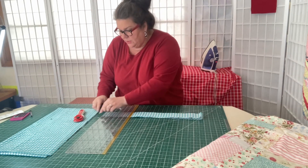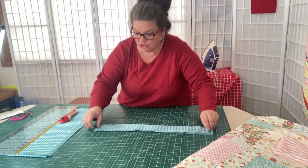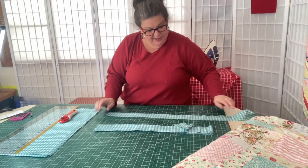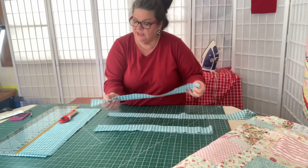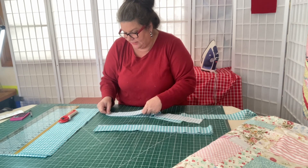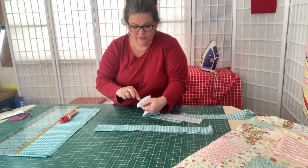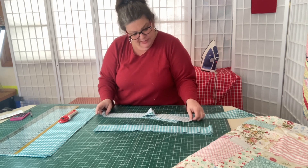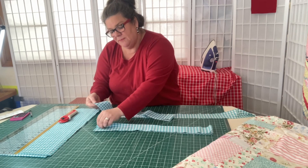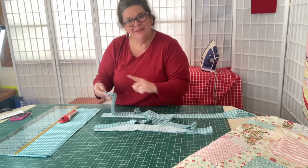What I want to do now is straight line binding. The reason we're doing straight line binding is because it's easier for a beginner to get the hang of how this all works. I'll show you another method another time, but for today we'll just do straight line. You're just going to line the strips up, take them to your sewing machine, and sew a quarter of an inch, connecting ends right sides together. I'll meet you at the sewing machine.